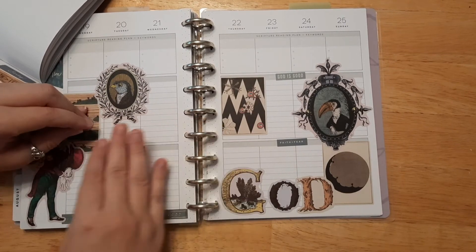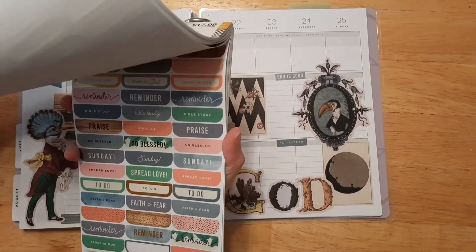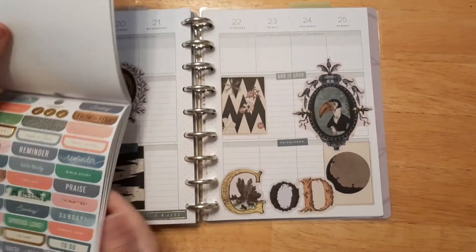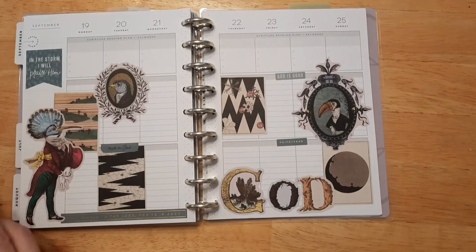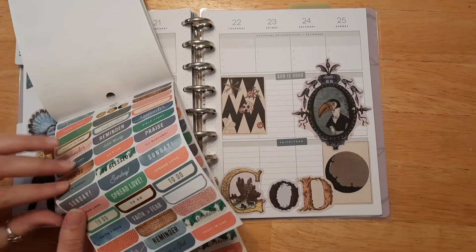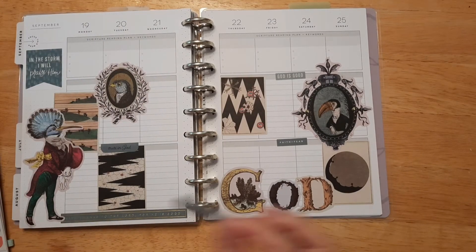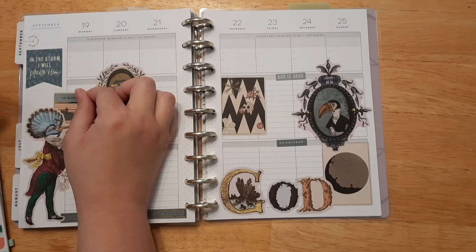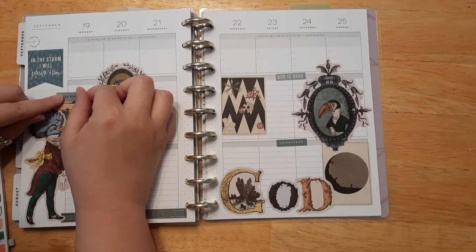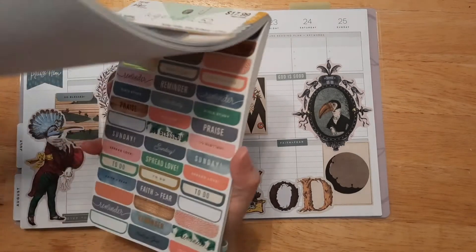Let's put the 'Trust in God' sticker — I like that. This is definitely a crazy page but I'm really liking it, it's very fun and wild. I'm going to do... we already have Trust in God, so let's put the 'So Blessed' sticker instead. It says 'So Blessed.' Maybe I'll put this one in this box — there we go, perfect. I like it there.